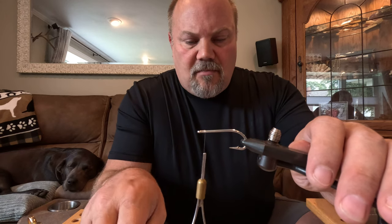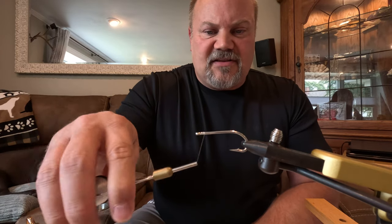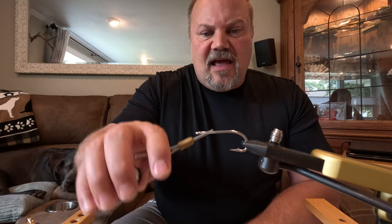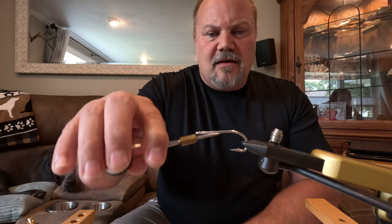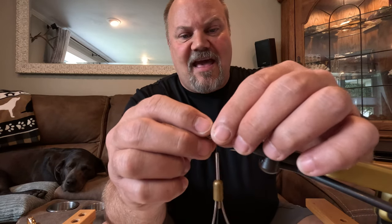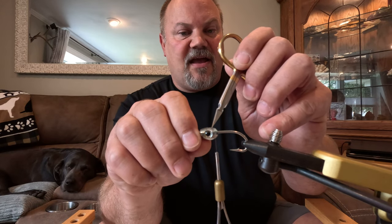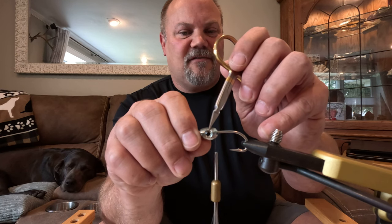I've taken my hook and placed it in my vise. I'm starting right at the head, wrapping a little bit right at the eye to build up slightly around the eye, then wrapping back to roughly as far back as I'm going to be tying materials in on this fly. Keep in mind with the fish skull you have to leave room for the head, so you want the majority of the thread head tied approximately a third back from the eye.